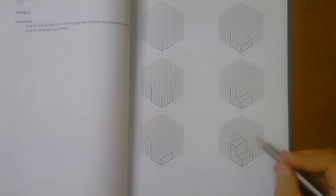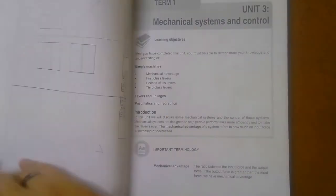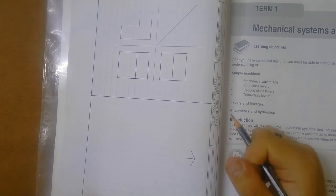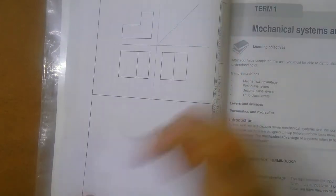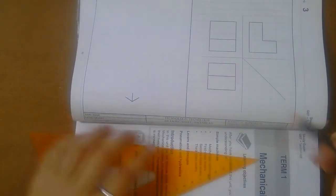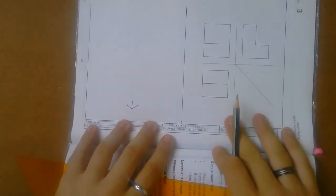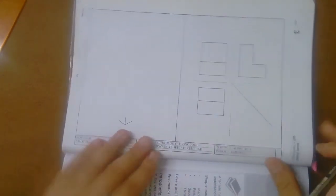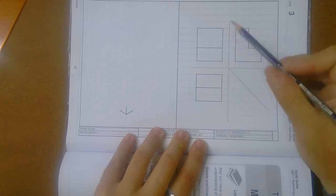Now, with this isometric view, you're going to do this over here. This can only be done if you know what your isometric view looks like. Over here, they give you an orthographic projection and tell you to make an isometric one. You need to learn how — like I taught you earlier in the term — where's your top view, where's your right view, where's your front view?